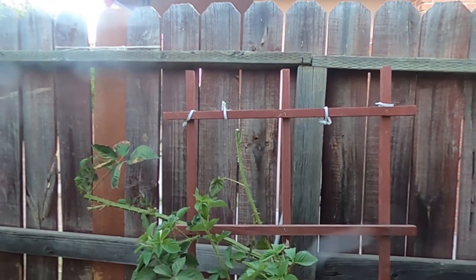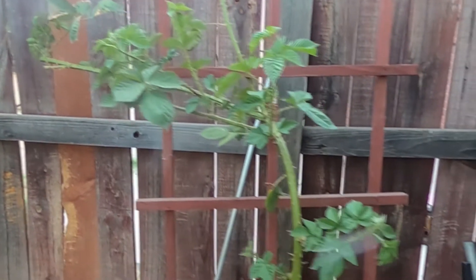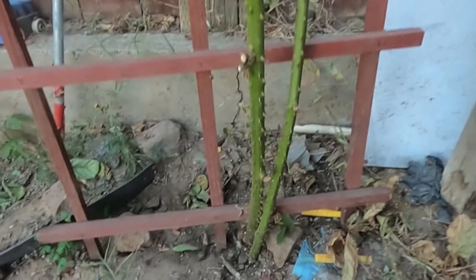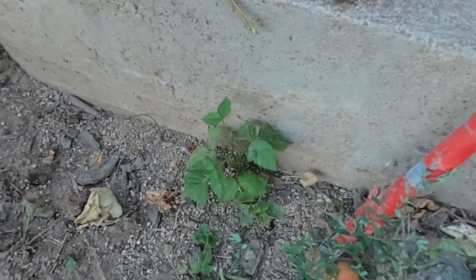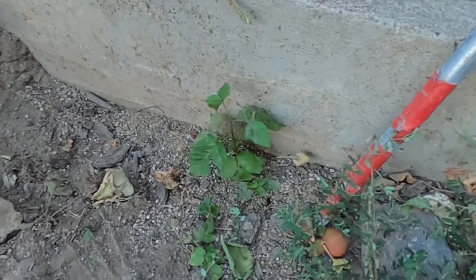Okay everybody, this is the after footage of the blackberry bush. The great thing about blackberries is that they're very resilient, so they'll continue to grow — they grow like bushes. Check it out: we've got another shoot growing right here, which is a blackberry bush.